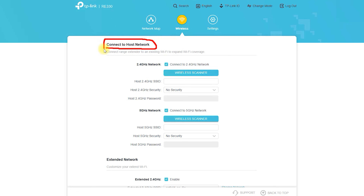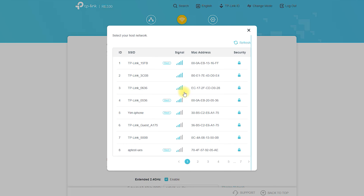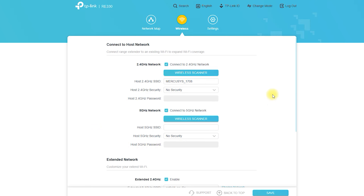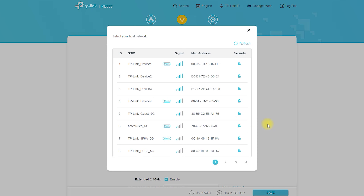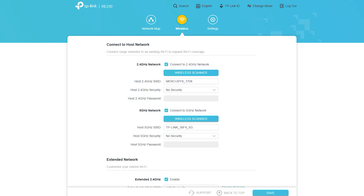Another benefit of this device is its ease of use. Setting up the RE330 AC1200 Mesh Wi-Fi Extender is straightforward and can be done in just a few minutes. You don't need any technical expertise to get it up and running, making it an ideal solution for those who are not tech-savvy. The device also provides good value for money. Compared to other Wi-Fi extenders on the market, the RE330 is reasonably priced, providing a good balance between performance and affordability.